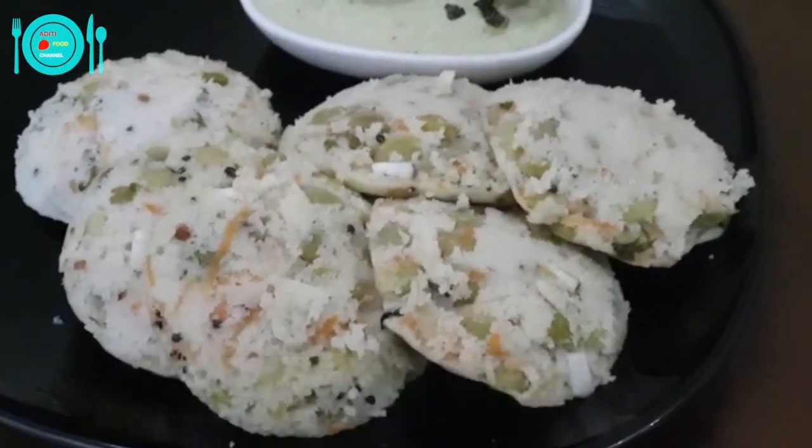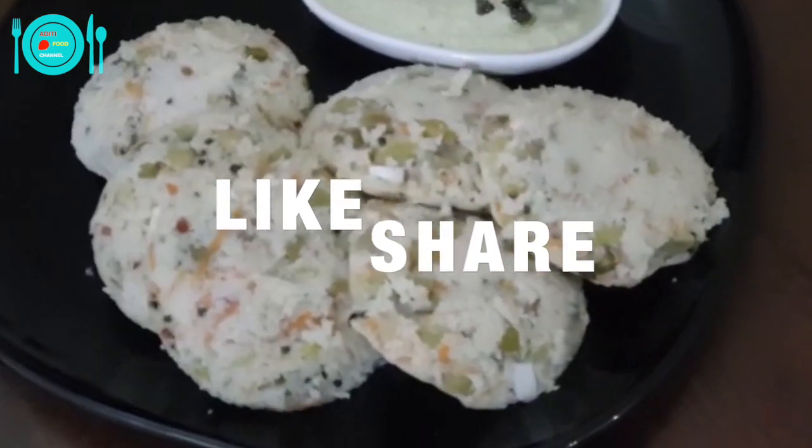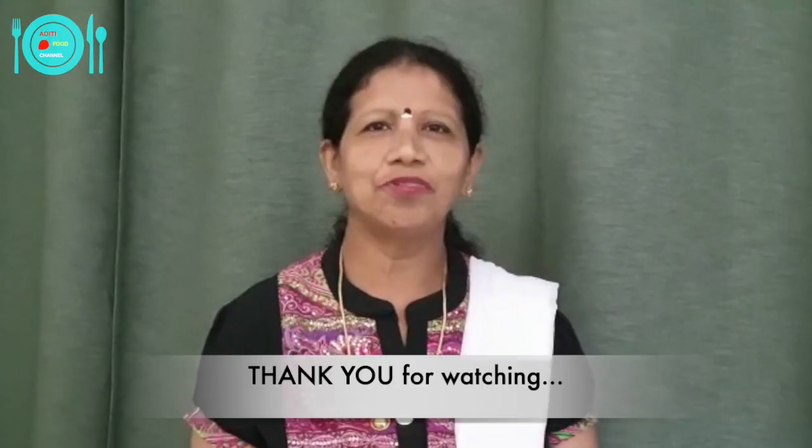Lima beans have a protective effect on the heart. Try this recipe at your home — comment, like, share the recipe, and subscribe to Aditi Food Channel. Thank you for watching.